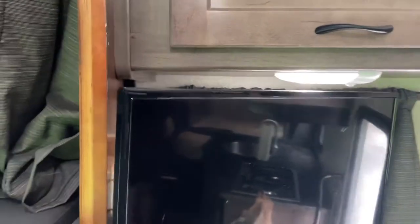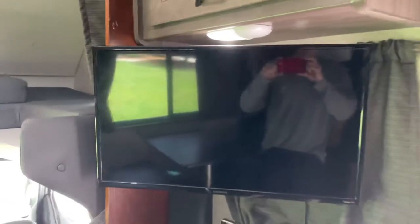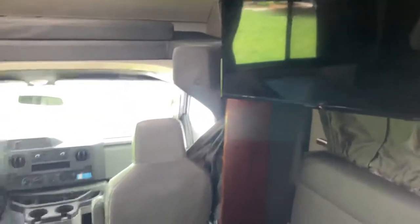You could actually use a TV mount; I just didn't have an extra one that had a swinging arm. I'll put the measurements in the description, so if you want to put one in for yourself you'll have what you need.